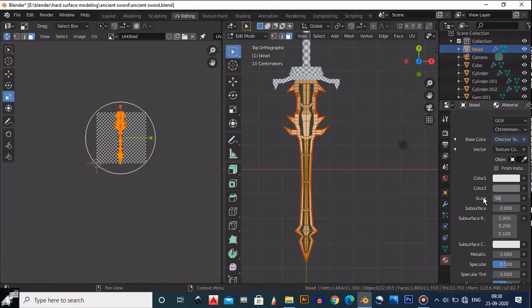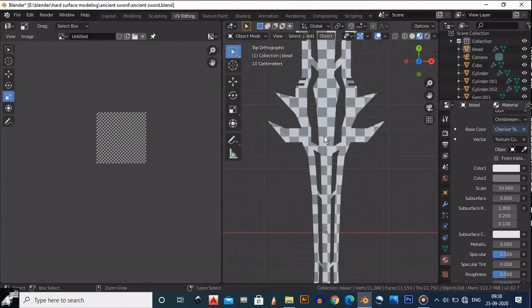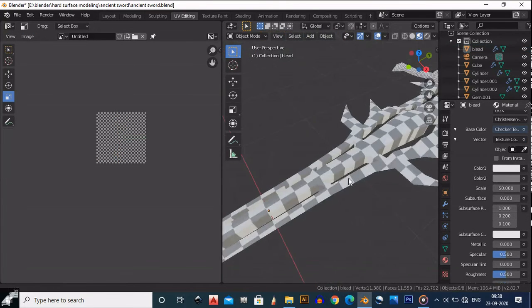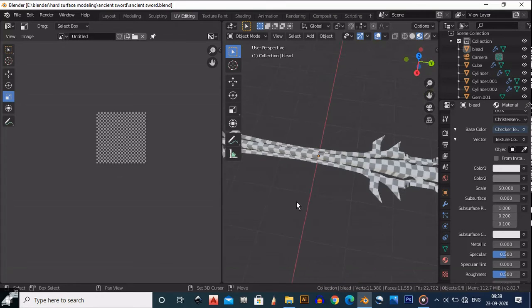You will get a UV that looks like this. I have UV unwrapped this blade once again, this time more quickly.